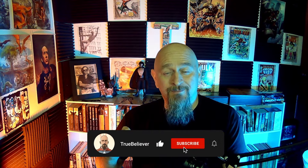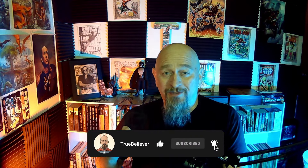Greetings, fellow true believers. You may have seen comic books about demon hunters before, but have you ever seen a comic book about a demon eater? Well, stick around and I'll tell you about one, and I'll also let you know how you can get it for free.